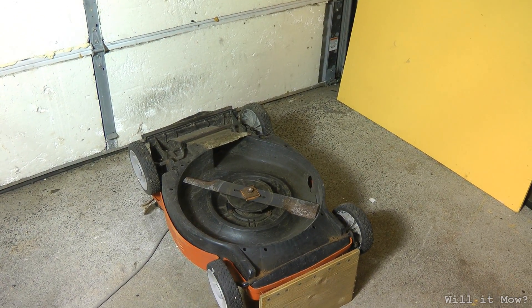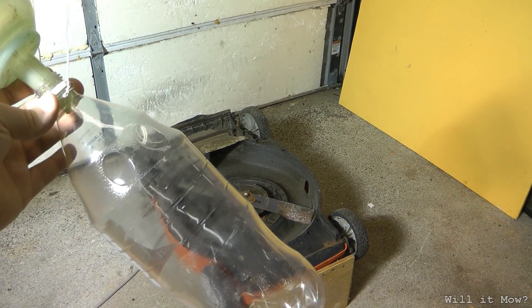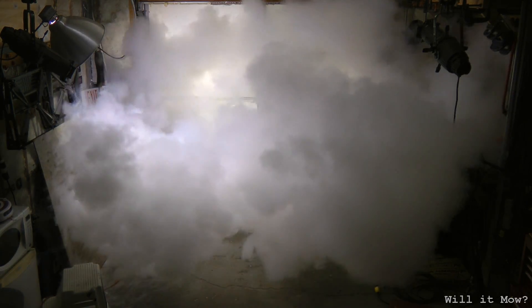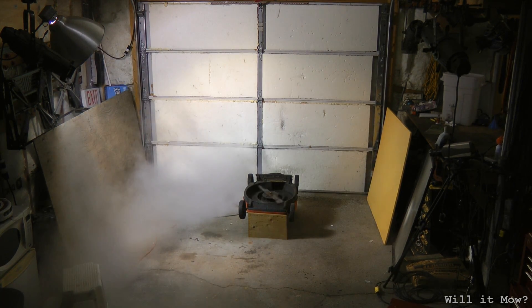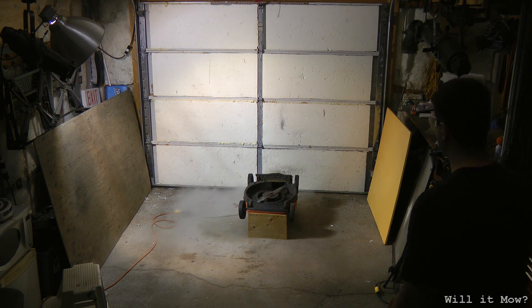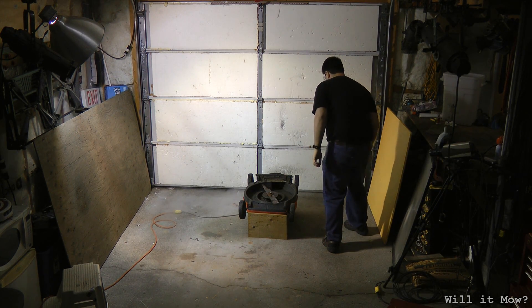I've got a bit of nitrogen left in that Dewar, and we're going to get it refilled soon, so let's use up what's left and try a bigger bottle. Oh, wow. Oh, it's really cold.